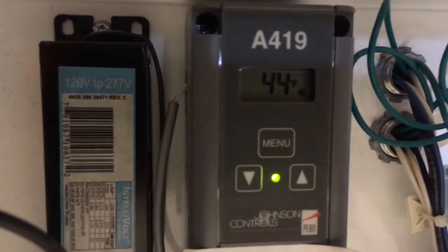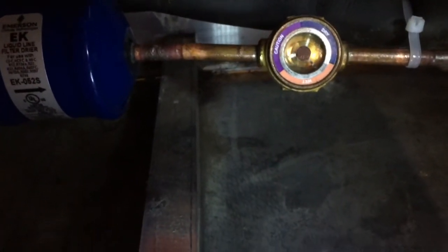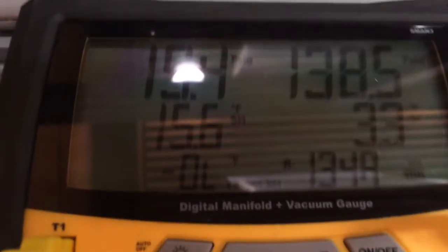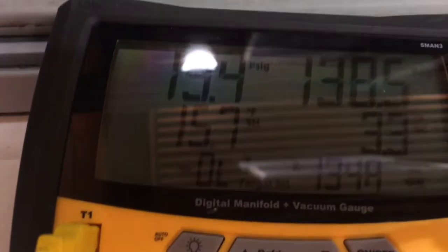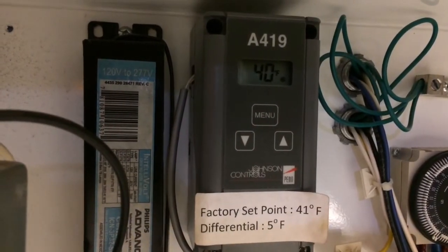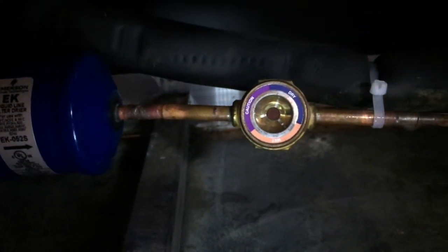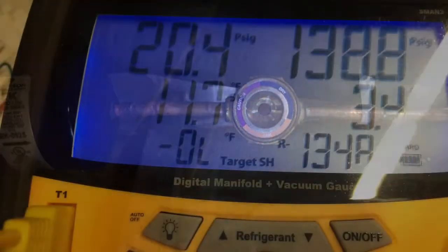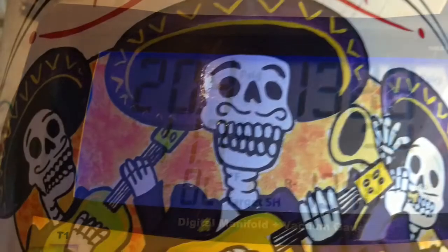I'll probably adjust the superheat down just a little bit — we're at 44 degrees — so we'll let the box pull down a bit more. The sight glass has totally cleared up as it approaches set point temperature. There are 40 ounces in there — that's 2 pounds 8 ounces — and we're running around 15.7 degrees superheat. We're at 40 degrees now with a clear sight glass. After adjusting the valve, we're at 11.7 superheat, 20 on the suction, 138 on the head. The box is good.